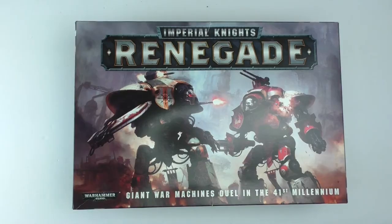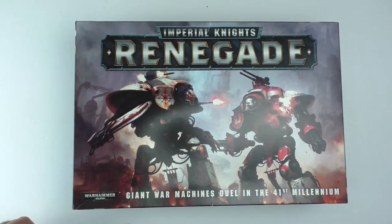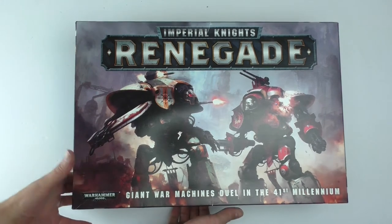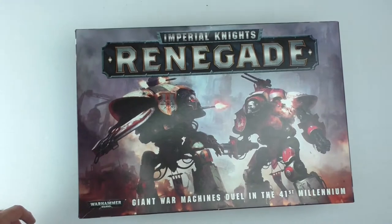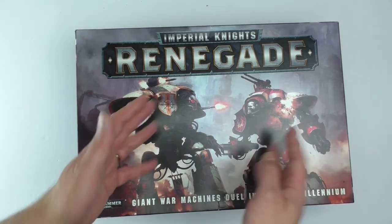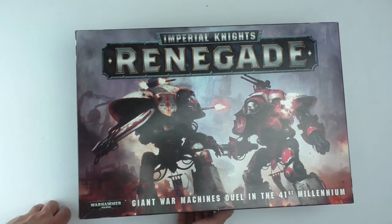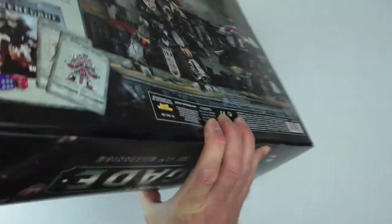It takes a lot to intimidate me with a Warhammer kit. But this — these are huge things. We got 'Renegade' across the top, giant war machines dueling in the 41st millennium. This box is like three inches deep. It's a lot to take in. I have no idea how I'm going to build these — I'm just going to go by the rule of cool and see what I like when I go through the manual.